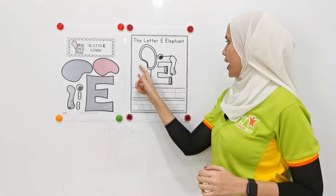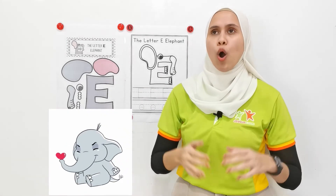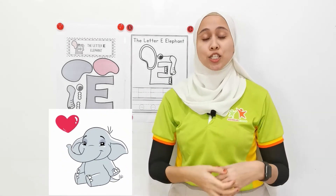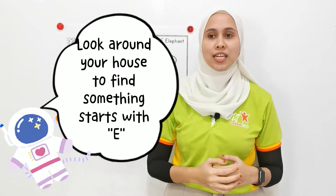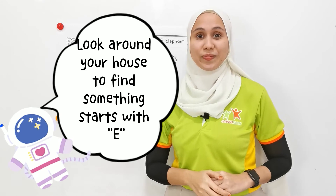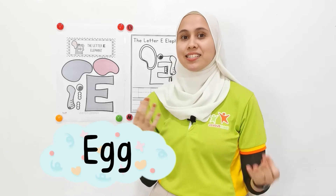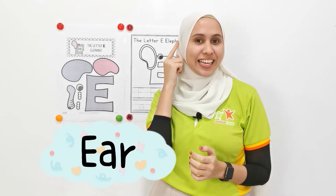Look here. What can you see over here? I've already spilled the tea. And that is elephant. What are the things or animals or any kind of thing that you can look around your house that start with letter E? Sometimes you eat it in the morning during breakfast time, and that is egg. Scramble eggs. And also, what about part of your body that has letter E? Ears.